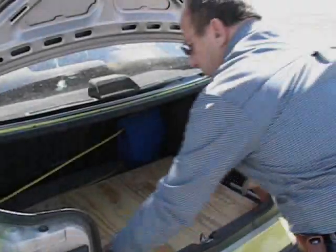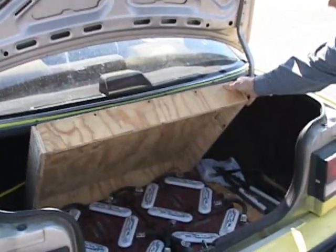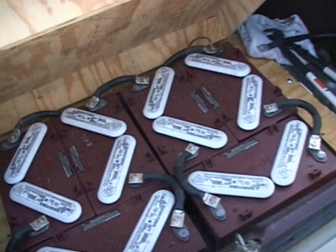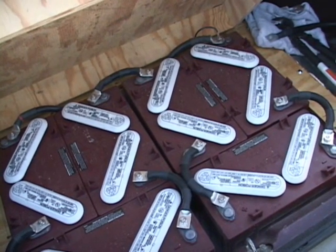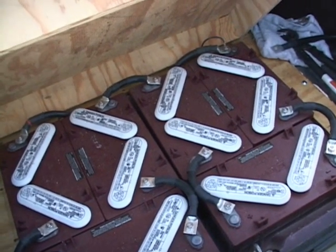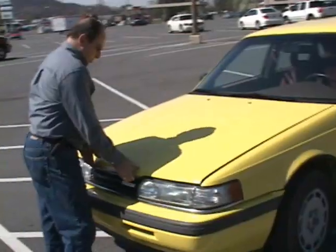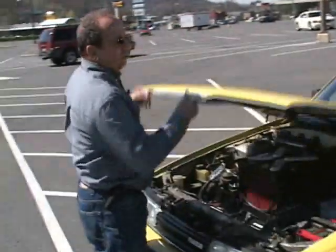In here I have six of my ten batteries. They're 12-volt batteries and the motor is a 120-volt motor, so I need ten of them. Here's six. My charger is over here in the corner. Then under the hood I have four more batteries, plus the original 12-volt battery.